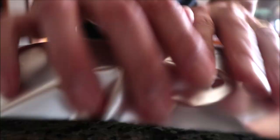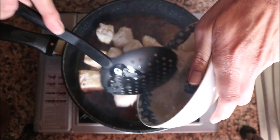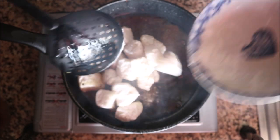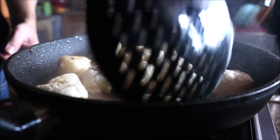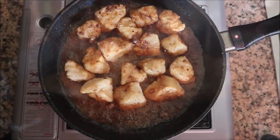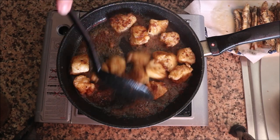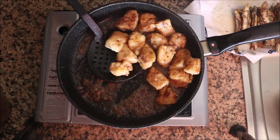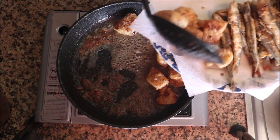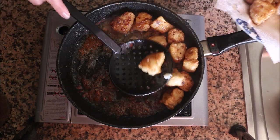Using the same pan with the same heat, add the pieces of cod and mix them around occasionally so they fry evenly. About four minutes after adding the cod, they'll have a beautiful golden color and be perfectly cooked. Remove them from the pan, shaking off any excess oil, then transfer to the dish with paper towels and cover with foil to keep warm.